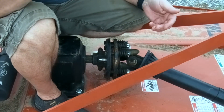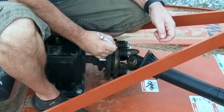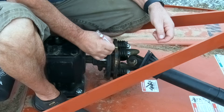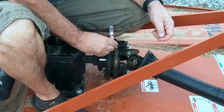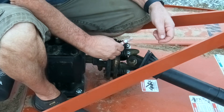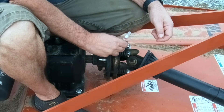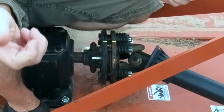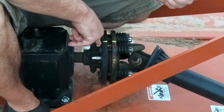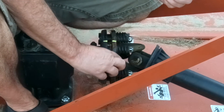We're going to take a paint pen, mark across here, down across the bottom, and up on this side. Then we're going to crank the tractor, run it up to about 1,500 RPM or so, and engage this clutch.